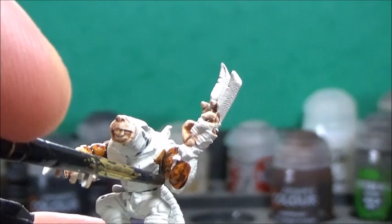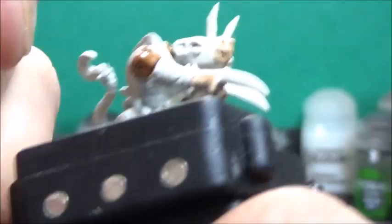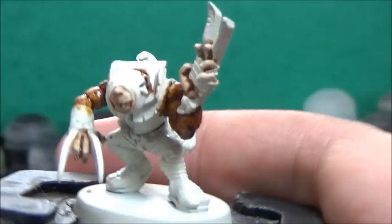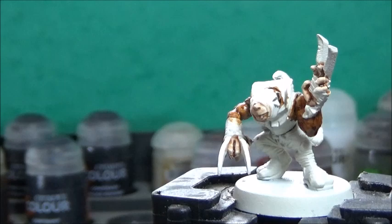I just realized I forgot to paint his ears, so I'll go back to Gilliman Flesh and do that now. Next up, some Vodupus Pink, and this is for the tail. You could just use Gilliman Flesh for this — it looks more like the artwork on the website if you do — but I like to get some color on them, so I go for these pink tails.